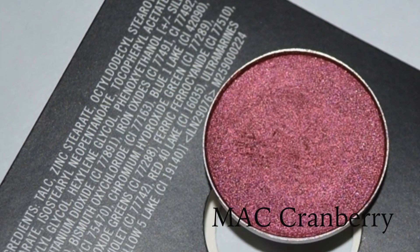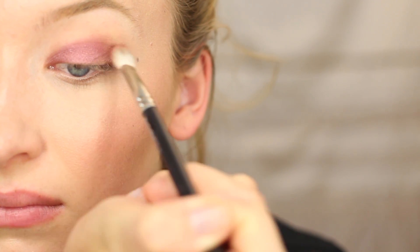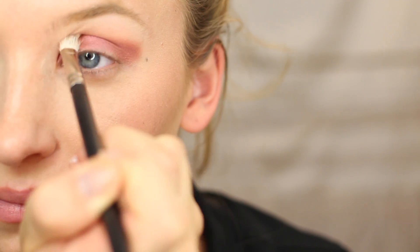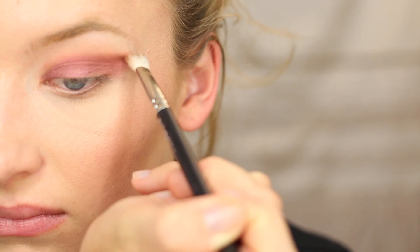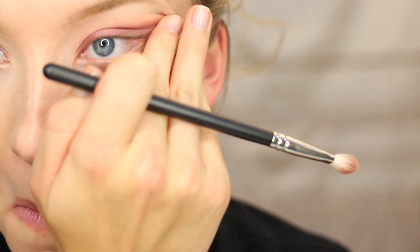Now taking the color Cranberry with a fluffy brush, I'm applying this right into the outer corner where we didn't apply color, and applying it straight into the crease — we're just going to blend this out until it looks seamless. Since I'm winging it out to the end of my brow, I'm just taking my finger to make sure none of the product is getting too low onto my face.